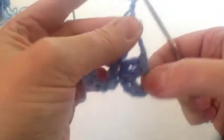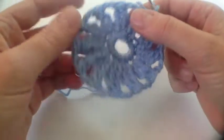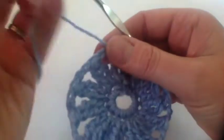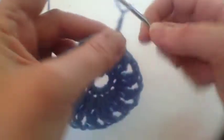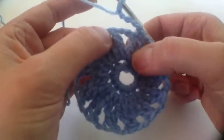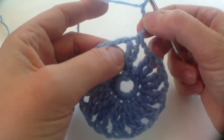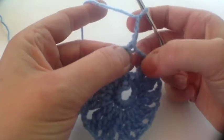At the end of the second round you should have 12 of these double crochet clusters. For the next round we start off with a four chain, which is the standing chain for a double crochet. In the previous round we were doing clusters which are slightly shorter than a double crochet, so that's why we only had a three chain standing chain - and this one we've got four chain.